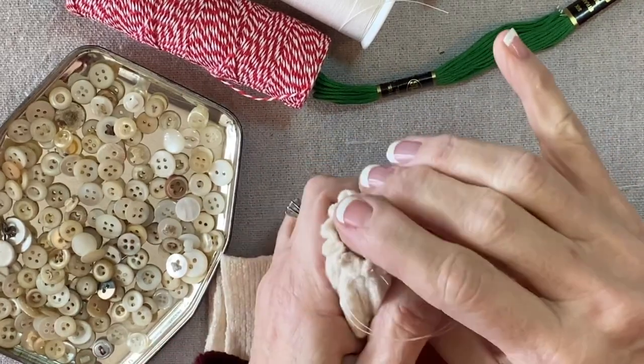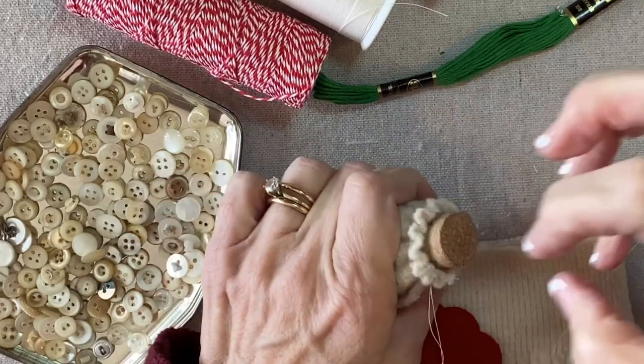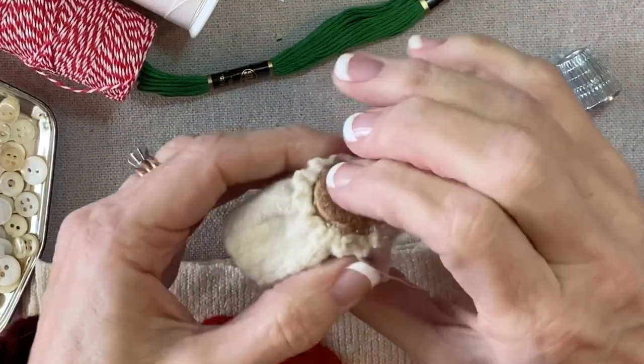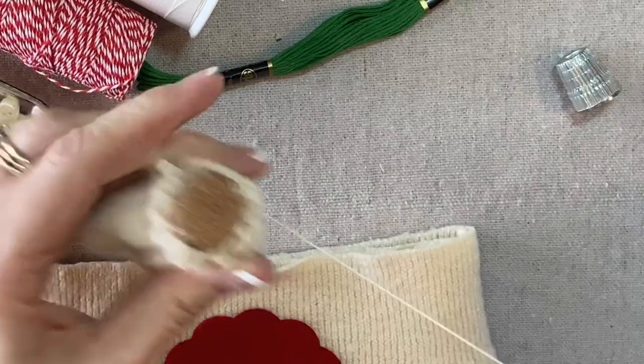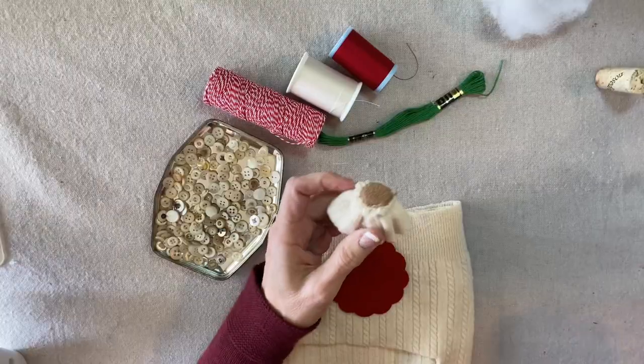I'll kind of go around a couple of times with a doubled strand of quilting thread and secure it. But I'm not done because I'm also going to glue it. I'll pull it down a little bit, squeeze some hot glue around here, and then pull it back up into the glue and secure the thread.